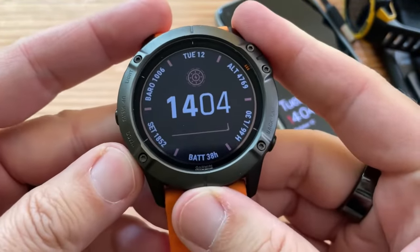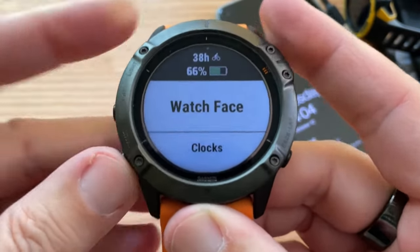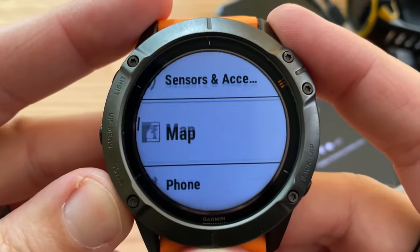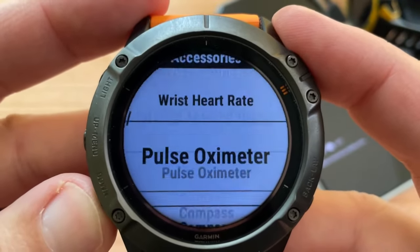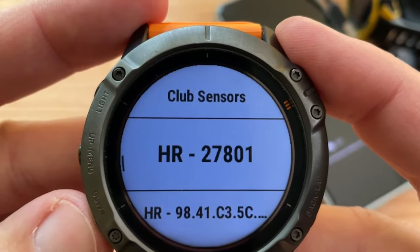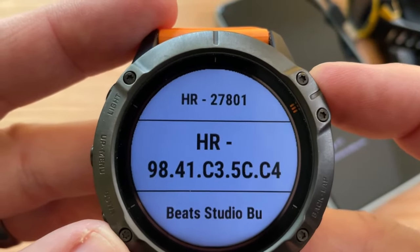I can do a long press, go under settings. Current activity, widgets, control. Sensors and accessories — pulse oximeter, compass, altimeter, barometer, club sensors. There we go. HR: 98.